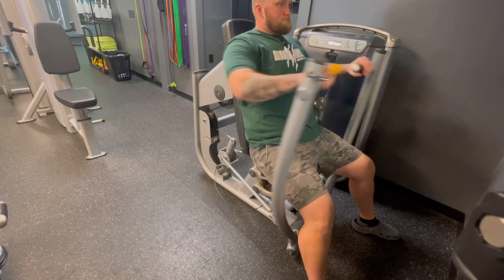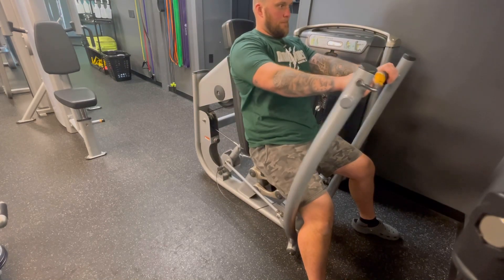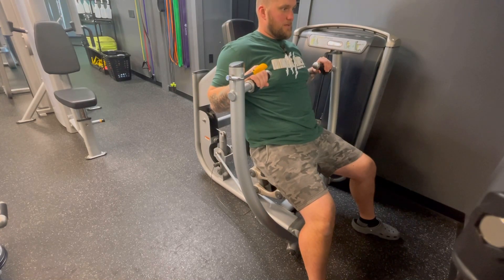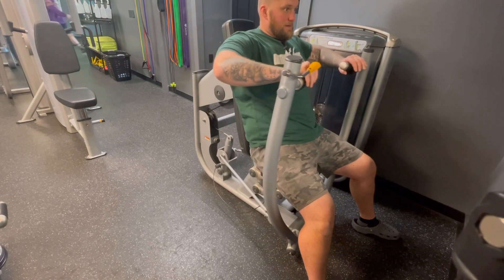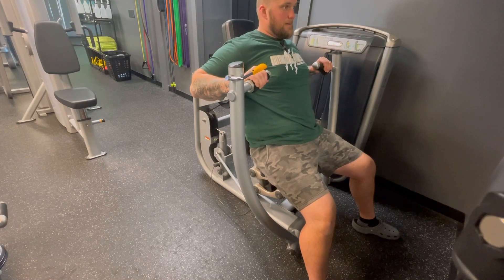Now you take a big breath, push out, and then control it back in. One thing is you don't want to have your elbows tucked in way close like this, pushing like that. You don't want to flare them out either — that'll create a lot of shoulder pain. You want more in the middle, a 45 degree angle right here.